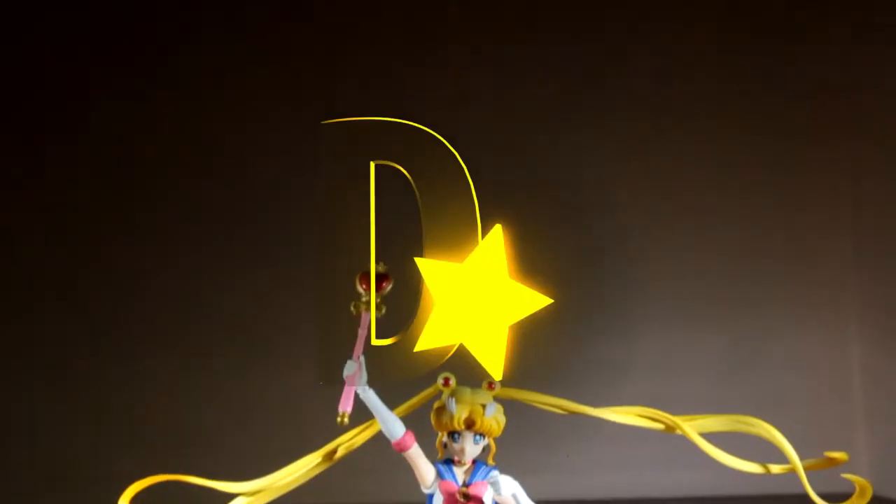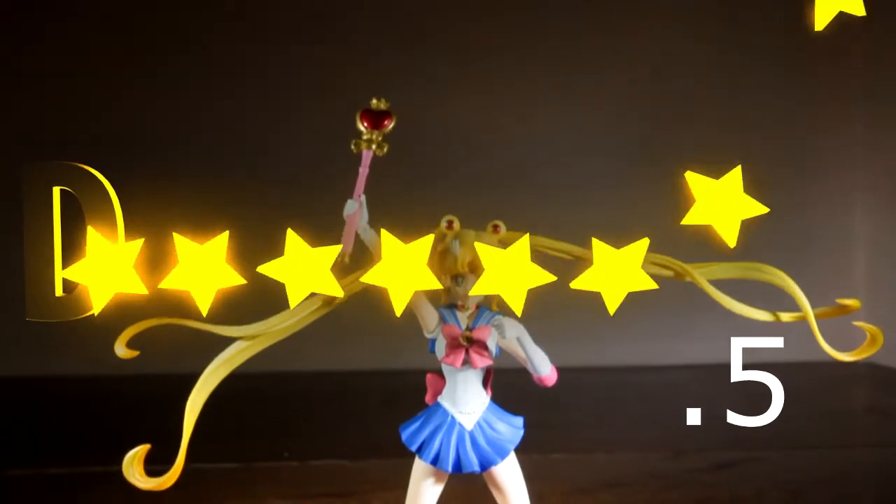On to the positives — I really dig the finish of this figure. The face is very anime accurate, the accessories you get with her are excellent, and you get an overabundance of hands for an almost endless amount of posing options. Therefore this figure is near perfect and I'd have to give her a score of 9.5 out of 10.